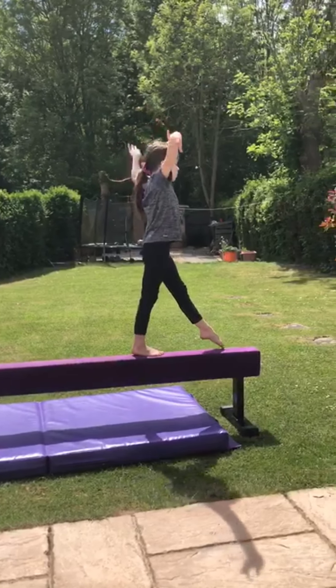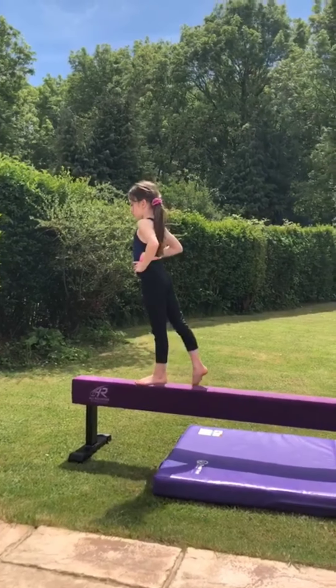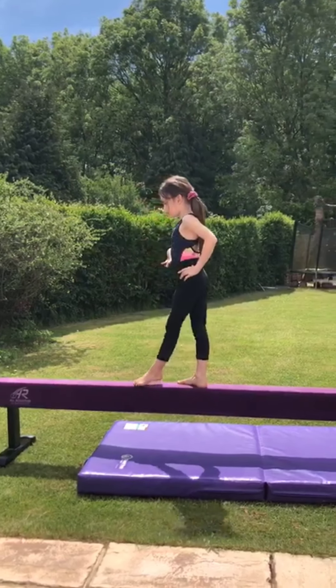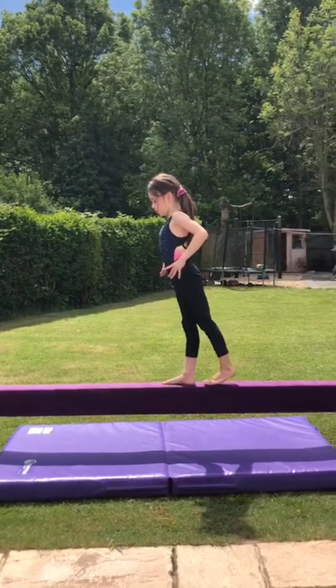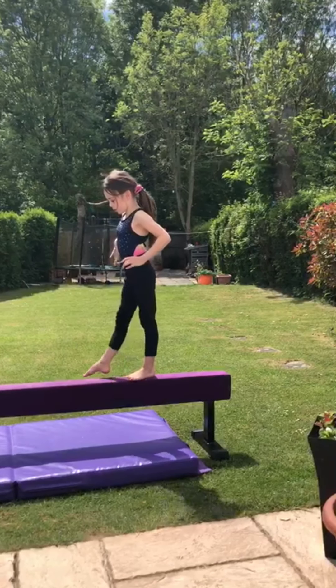You can then try adding some dance arms such as a wave as you point and step each leg. Have fun and get creative to see how many different arm positions you can come up with. Now we are going to repeat the steps backwards. Again your hands will go on your hips and your bottom will squeeze. This time you'll point your foot onto the beam and then step onto it. Remember to keep looking at the end of the beam to help with your balance.